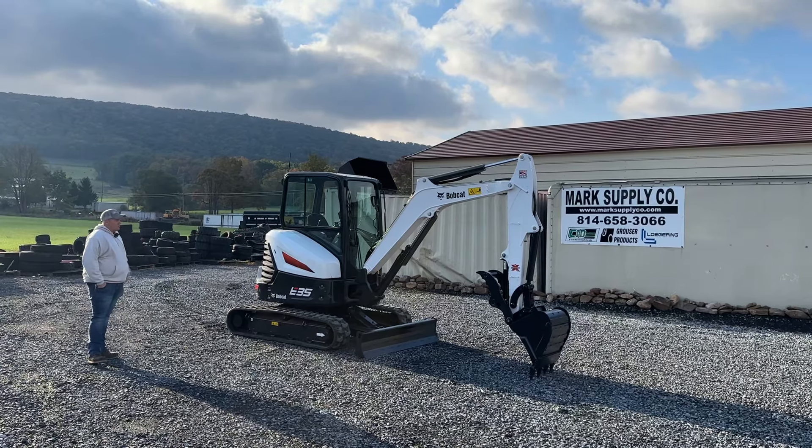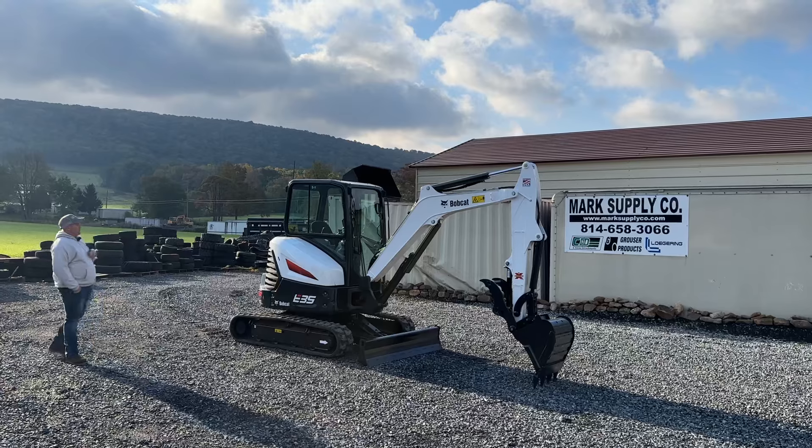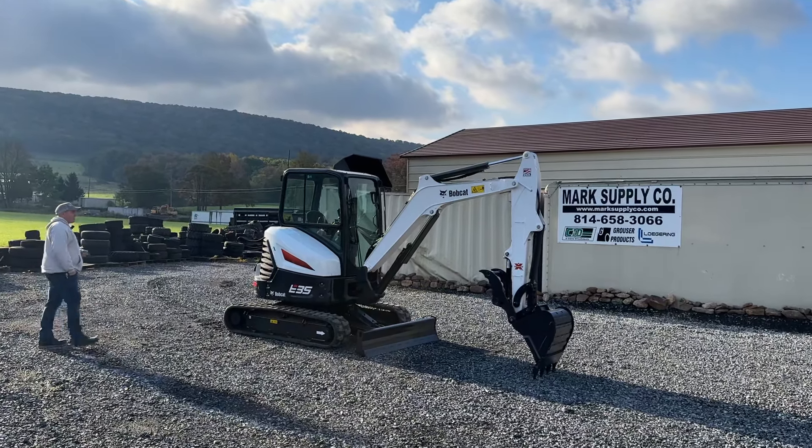We've done a complete and full service on this. We've changed all the filters and oils. We're going to show you here underneath the cab and take it completely around the machine.